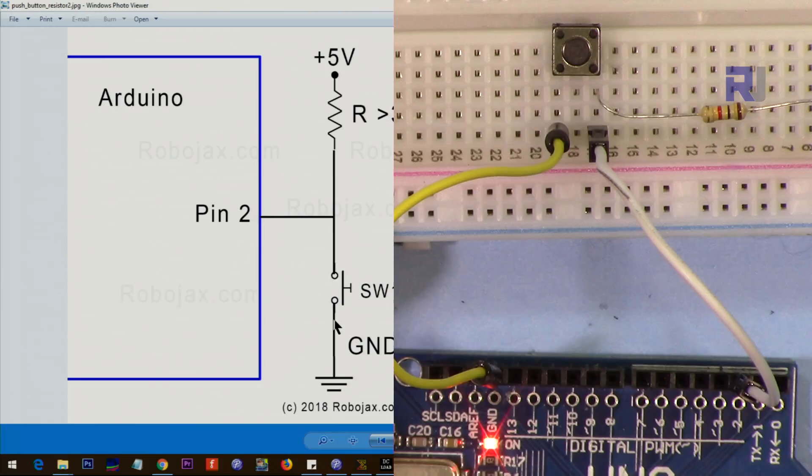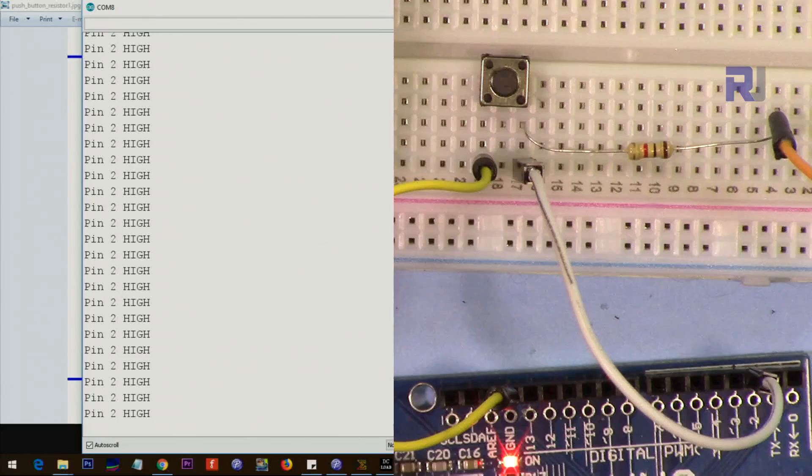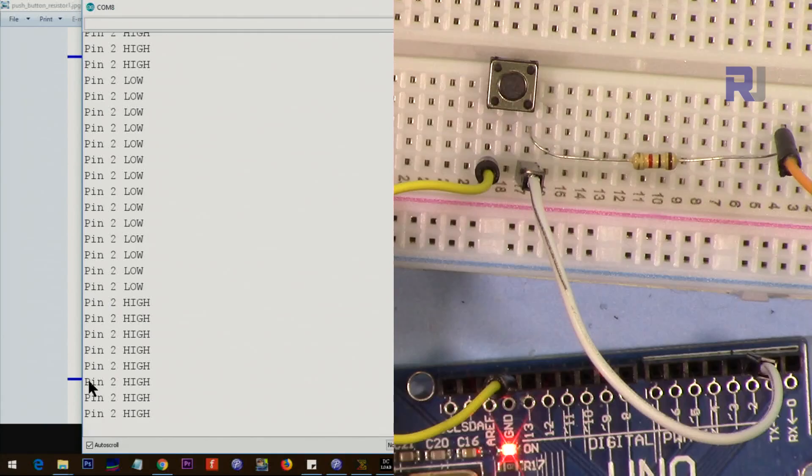Here is a demonstration: this pin is always high because it's connected to 5 volts when the button is not pressed, so it shows high. When I press this button you will see on the screen that it says low. When I release it, it is connected back to high — so you can see high. When I push it, it goes low.